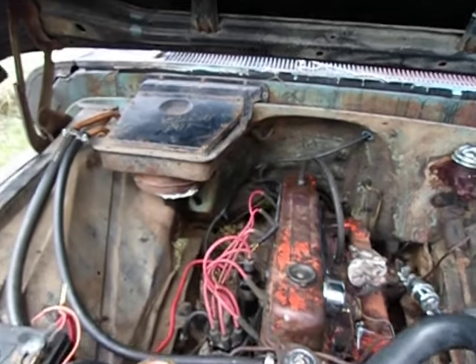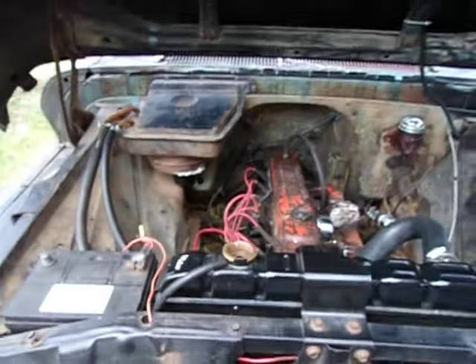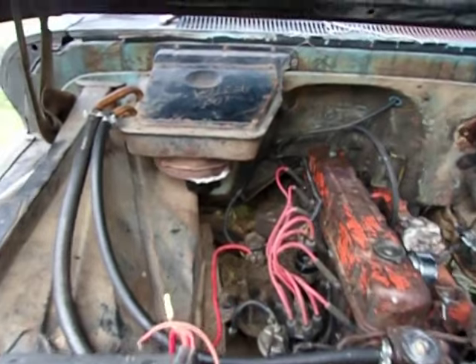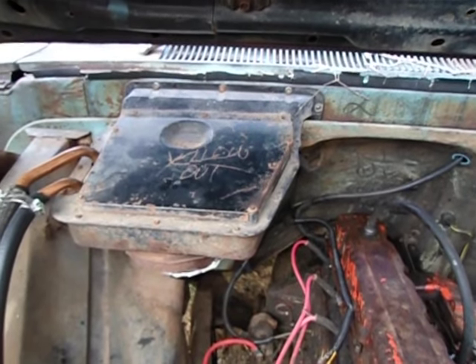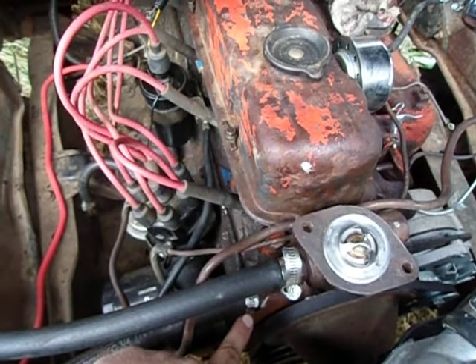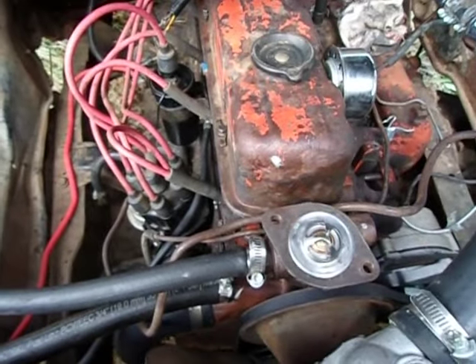Another issue with this setup is the location of the heater core in a 1966 Chevy. The heater core is actually as high as the top of the radiator or higher. If you replace the heater core and put it in dry, you're going to have a big air bubble. The water pump will still pump coolant once it starts running, but that's going to pull coolant from the engine since it's cold and the thermostat's not open yet.